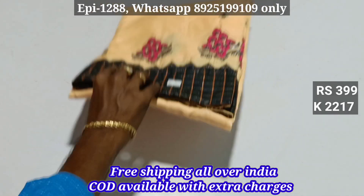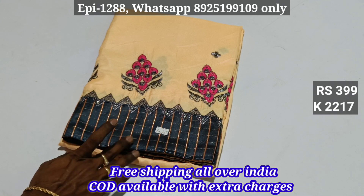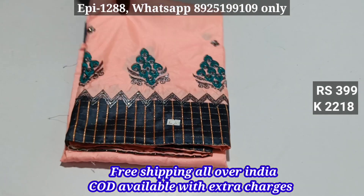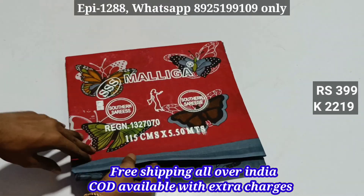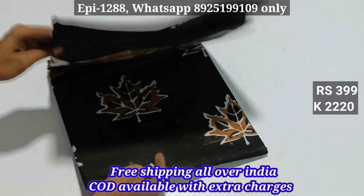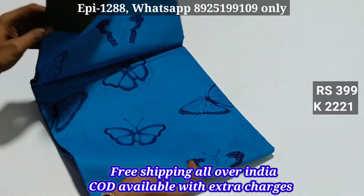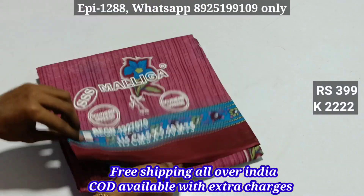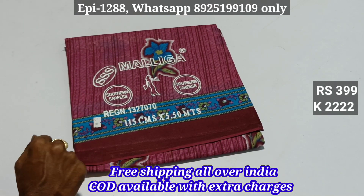We have 650 sarees in shops. Number 1 is 399. 2218. 2219. 2222 — black color. 2221, 2222 — 399, all over, with free shipping. Thank you!